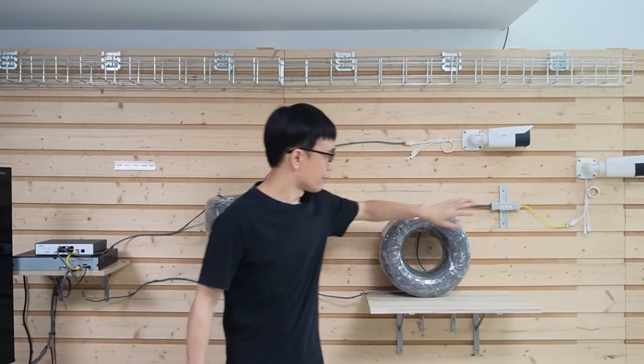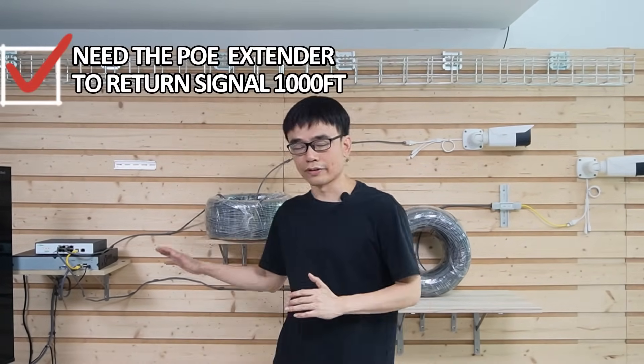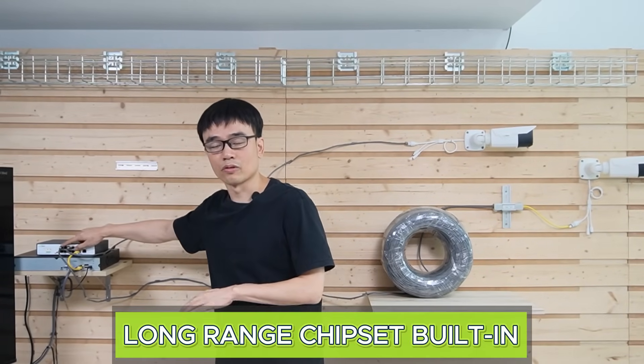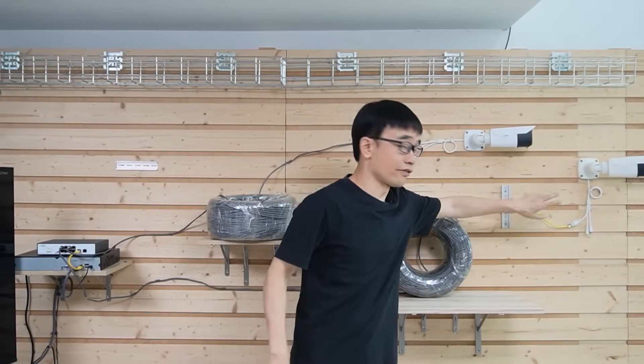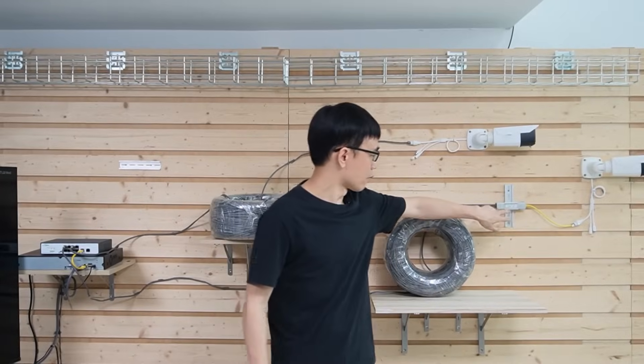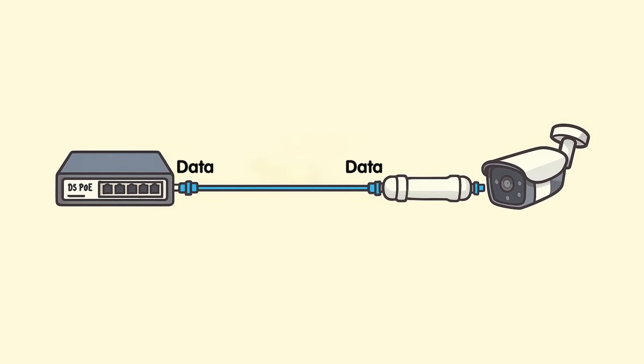As we mentioned before, we do need this PoE extender to extend the signal up to 1,000 feet. Even though there's a long-range chipset built into this long-range port, the camera is just a regular camera — it cannot push the data up to 1,000 feet. That's the reason why we need this PoE extender to achieve two-way communication.